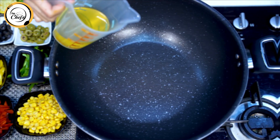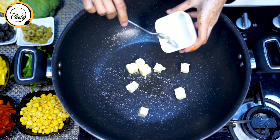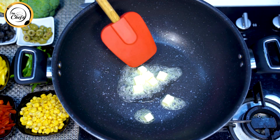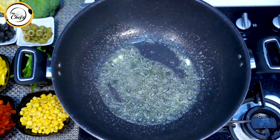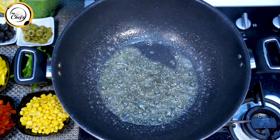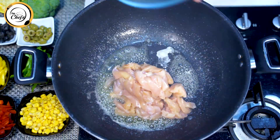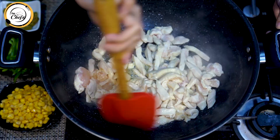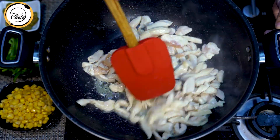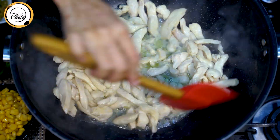In the pan, we will add 1 tablespoon of oil, and 25 grams of butter. Once the butter melts, I will add chicken strips — I have 700 grams of chicken. I will cook the chicken with butter so that the color will be translucent. The chicken is now translucent.